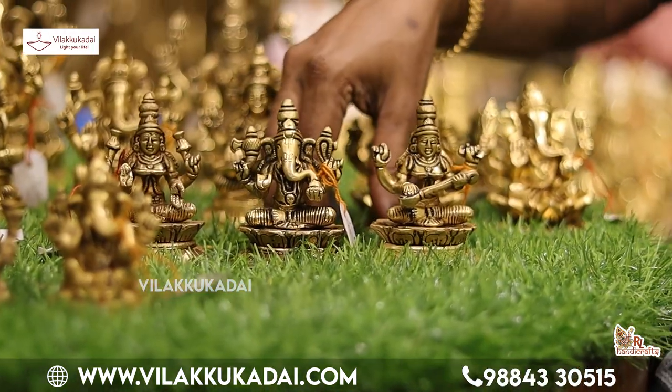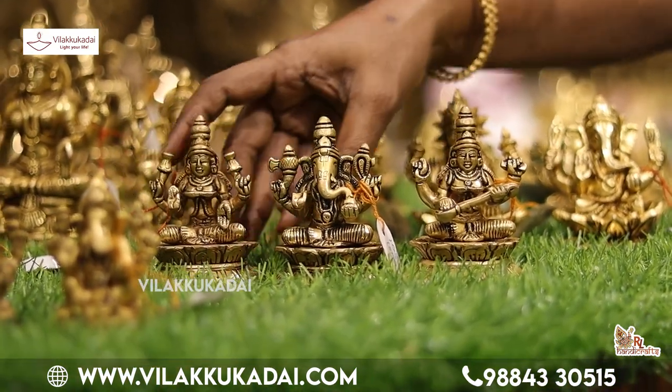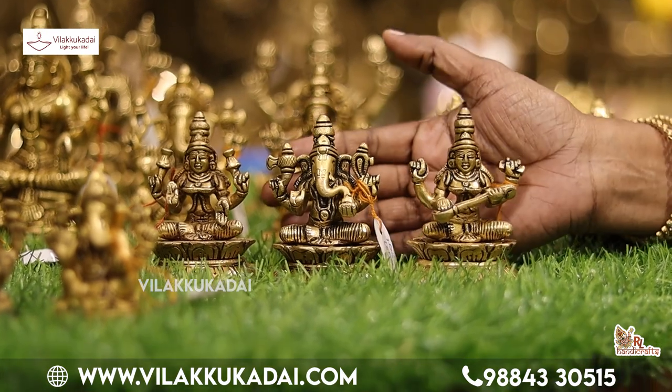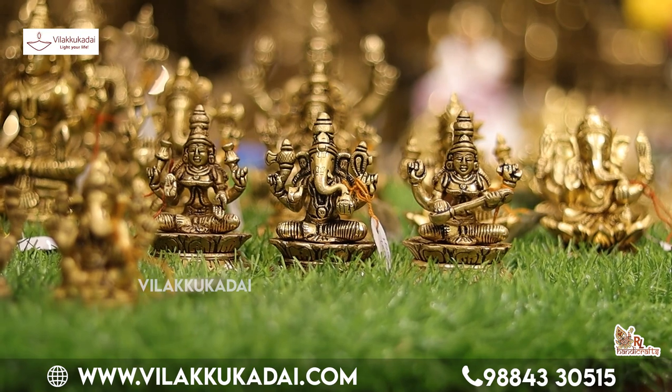Now we see that Lakshmi, Vinayagar, Saraswati — the third is in place. Lakshmi, Vinayagar, Saraswati is 3 inches. It is very small. The size is very small.